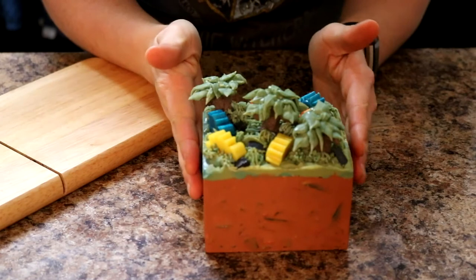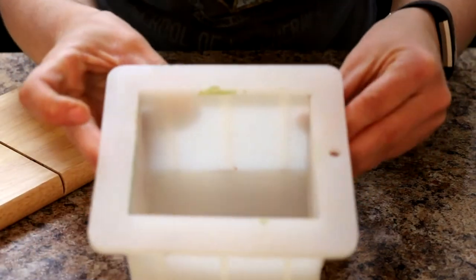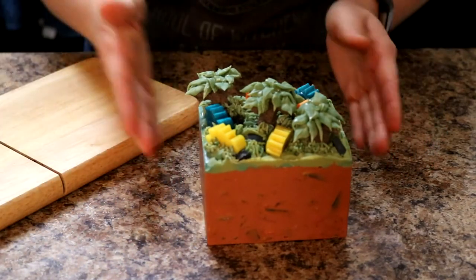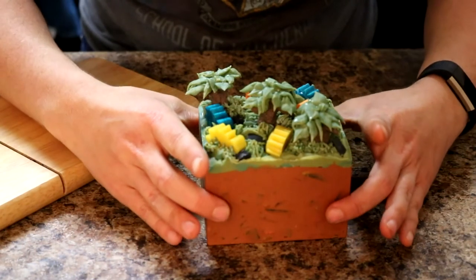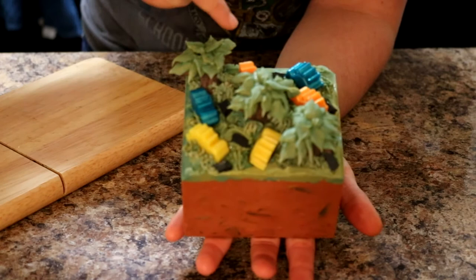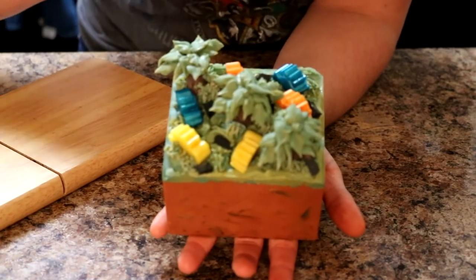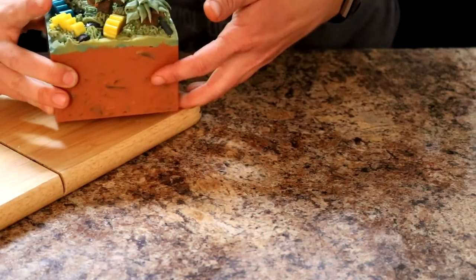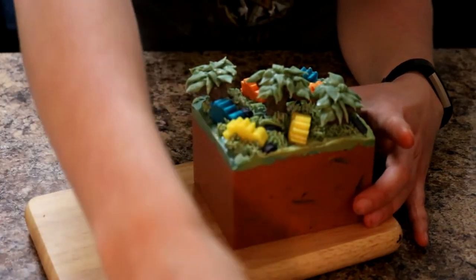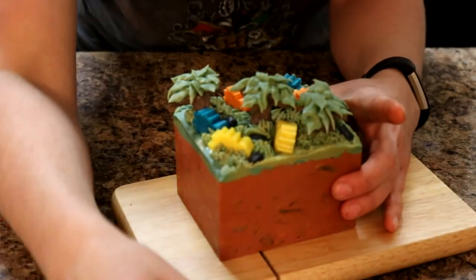We're back to cut the PixArk loaf! It came out of the mold so easily - super smooth, no sticking. This is the best unmolding I've ever had, and it came out about 24 hours after we made the soap. Cutting is going to be really tricky because the trees overlap and I can't get a clean line between them. I still haven't decided whether to use the wire cutter or a knife - with a knife I might be able to preserve the trees better by turning it on its side.